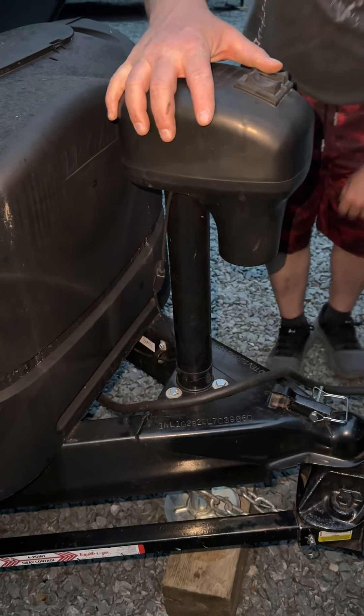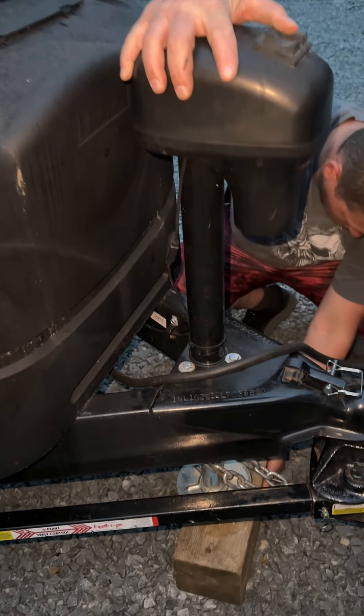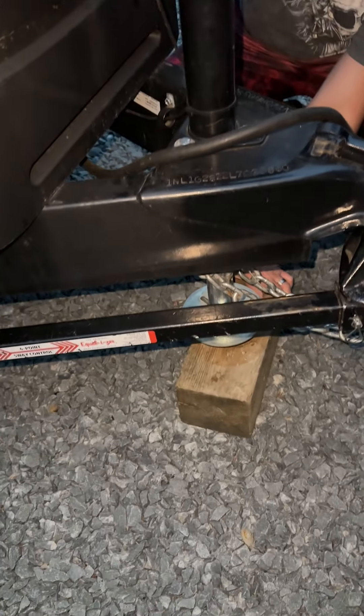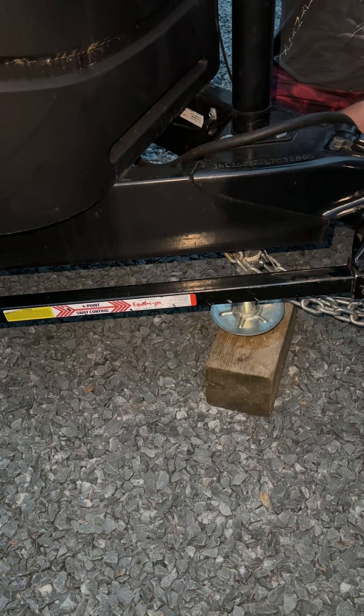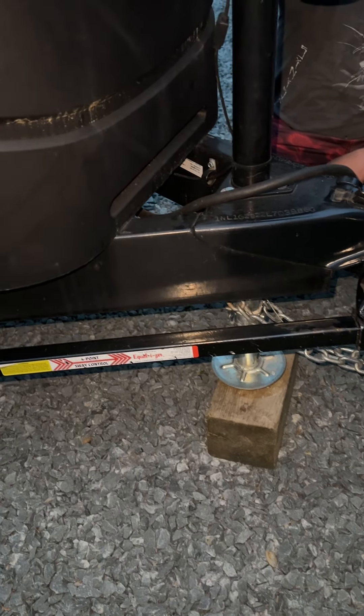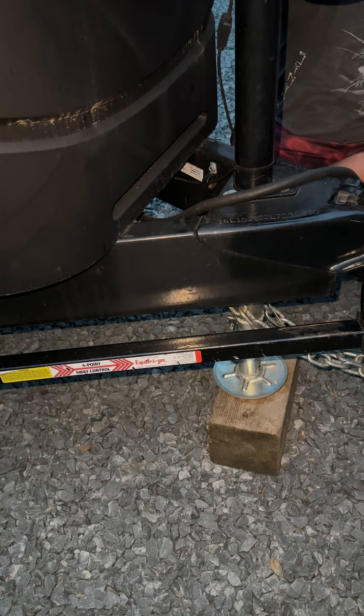I'm going to send the tongue jack down onto the block. All of our campers have a bunch of tongue jacks so it's easier to do it this way than the old fashioned thing.